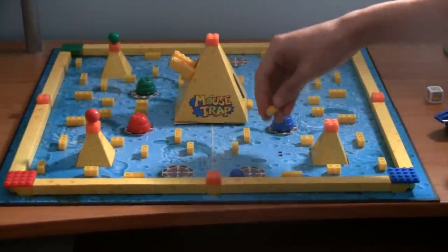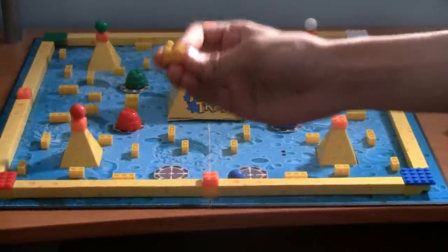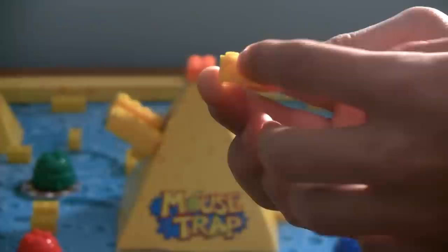Now, back onto the cheese. As you'll see, if you hit the brick, it's not just an ordinary yellow brick. The brick has little details, and you'll notice the little details are holes, or circles. And these holes actually represent cheese. So that is very nice.